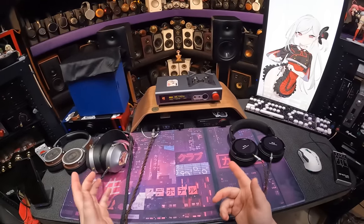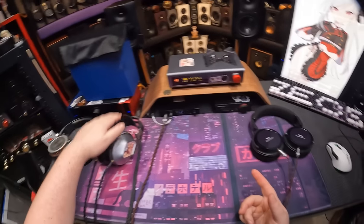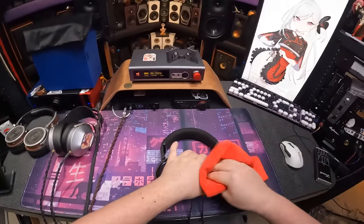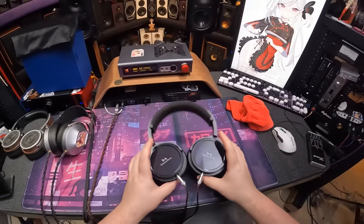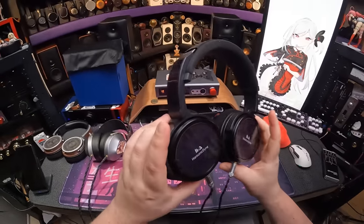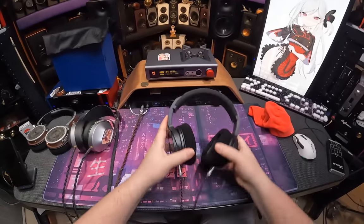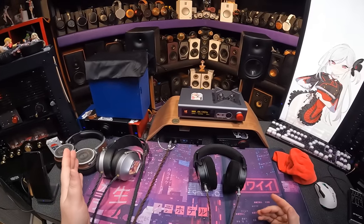These are going to be roughly the same price — actually these are probably going to be a little bit cheaper. These are a full closed back, and the back is made literally of glass — you should clean that off because that's one of the negatives about making a headphone back out of glass. The sides have all the vent holes; this is why it's a semi-closed, because the entire thing all the way around is vented.